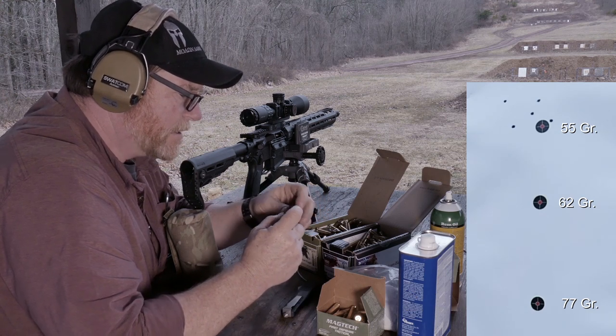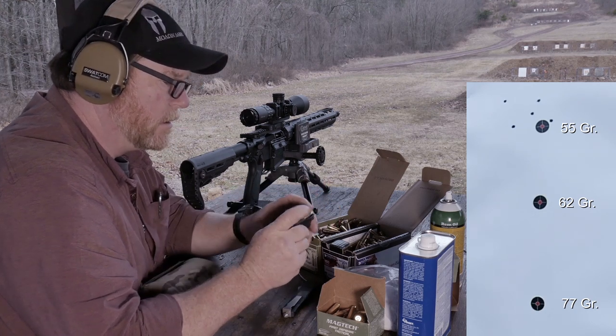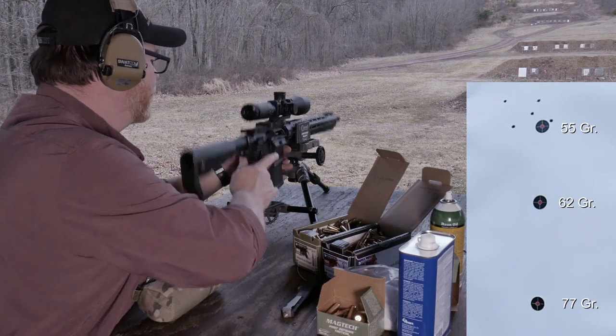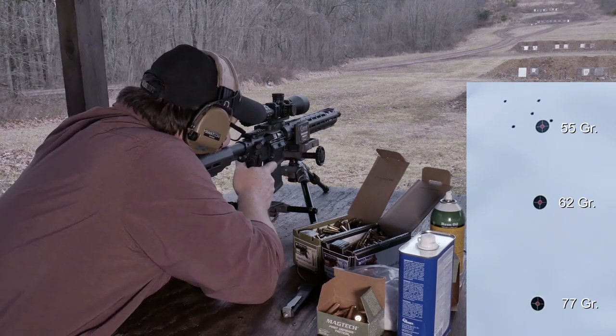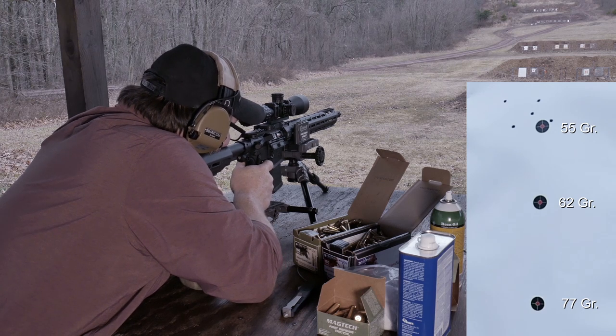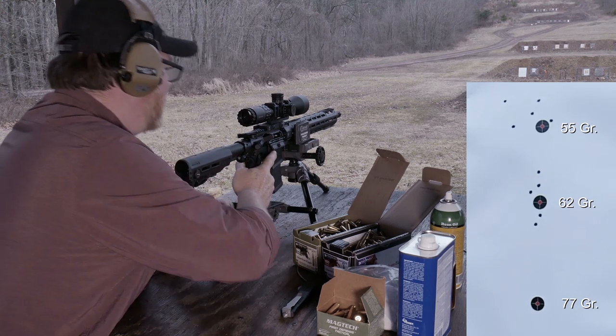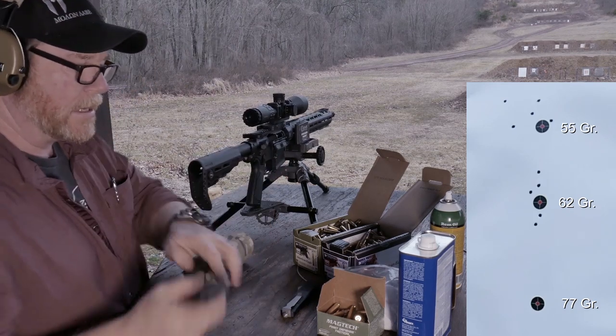So we're going to go ahead and put the 62 grain in here and we will shoot at that middle dot. Here we go — middle dot. First one in the dirt. She's stringing them up. Kind of interesting.